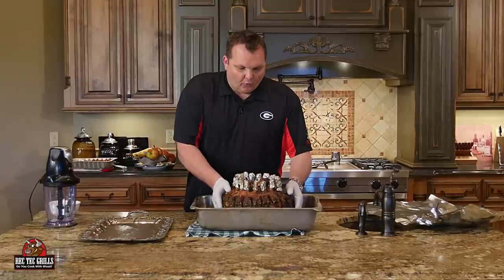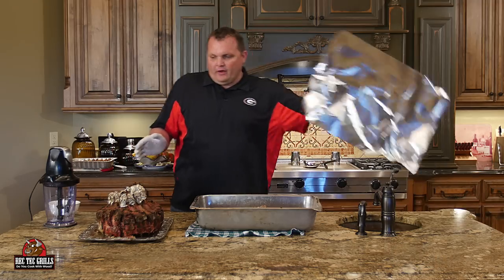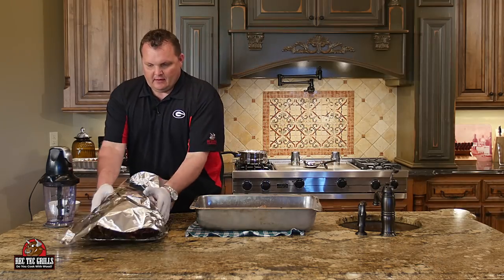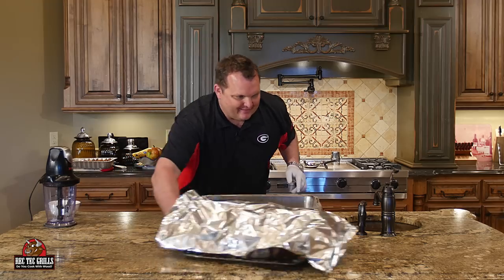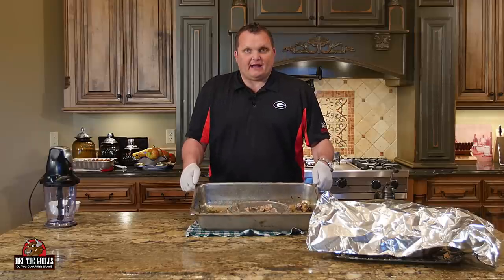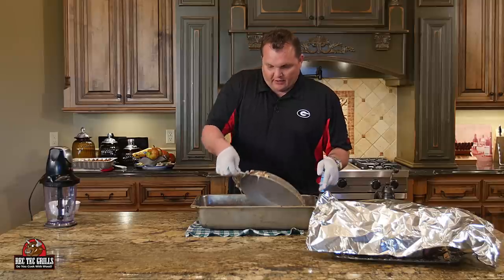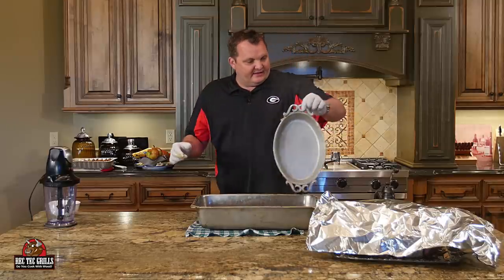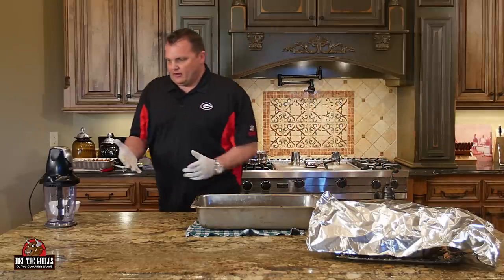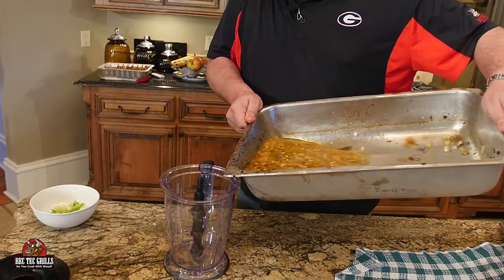We want to let this rest for about 20 to 25 minutes. It's gorgeous. Lightly tent it in foil and let it rest. Now we're going to make the pan sauce — real easy. We're going to take the chicken stock and white wine that was in the pan, put it in the blender, blend it, then put it on the stove and reduce it until it's a little bit thicker, and then pour it on our chops when we cut them. We also put two bay leaves in earlier — we removed those.